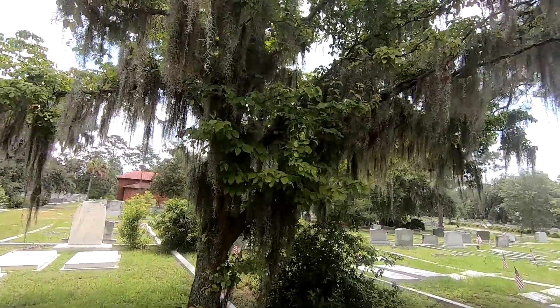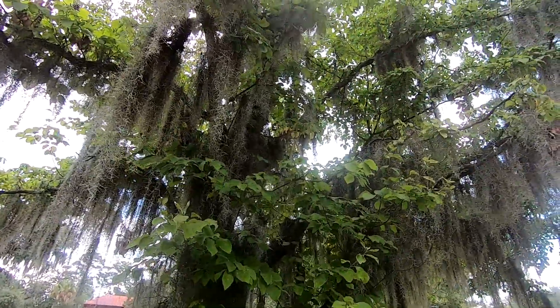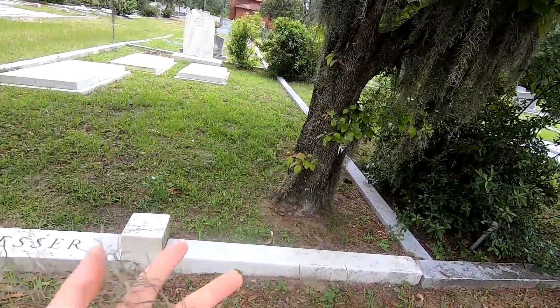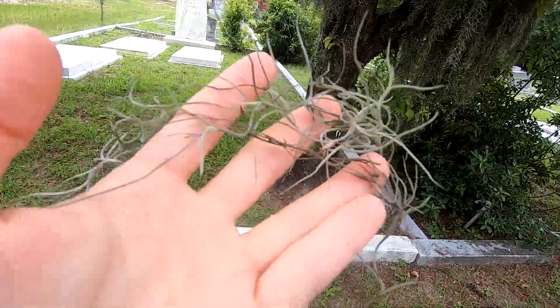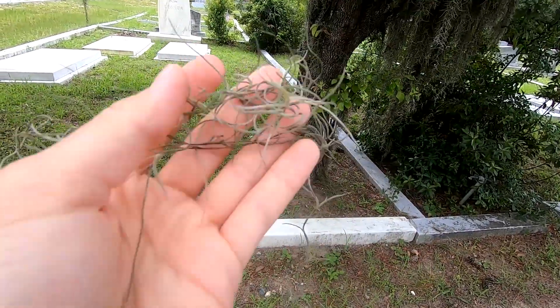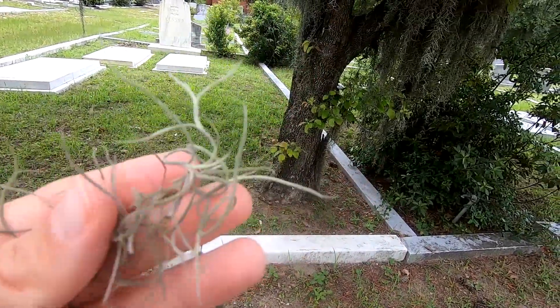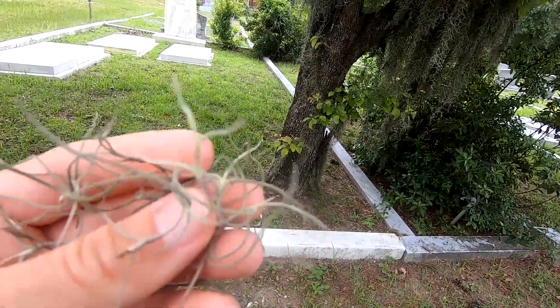Now let's do a little close-up for those of you that aren't familiar with Spanish Moss. It's basically just this really fine, mossy, almost grass-like material that grows on the trees. A little powdery.